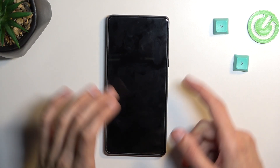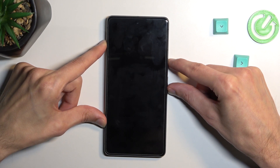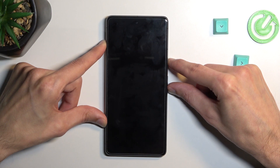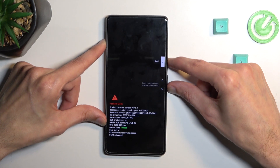And when the phone turns off, you want to hold power and volume down. So let's try that right now. Now if nothing shows up on the screen in like 5 seconds, let go of the keys and start holding them again. There we go.